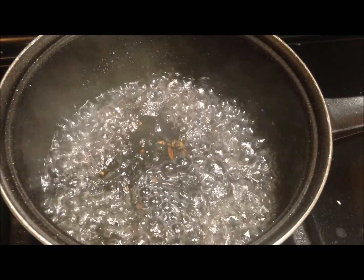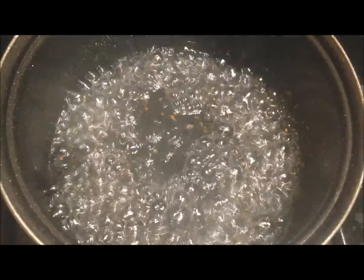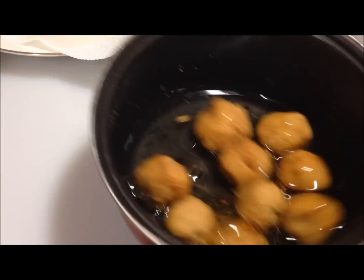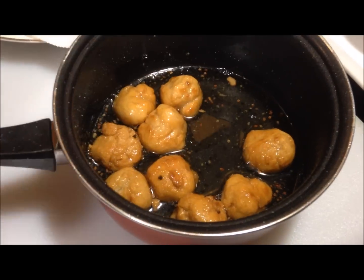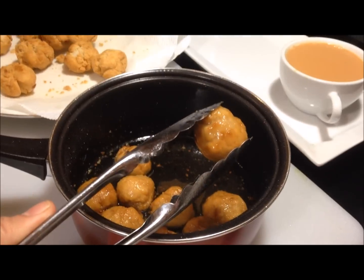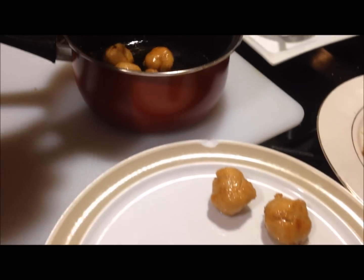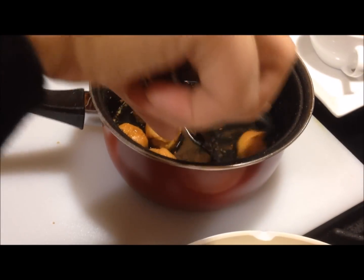Once they're a nice light golden brown and you're confident they're done on the inside, go ahead and drain them onto a paper towel. Your shira — the syrup — should be looking thick now, with about a half inch to one inch consistency. Once that's done and your mitai is done, while it's still hot, throw in the mitai balls making sure they're all getting covered with the syrup, kind of like glazed donuts. Make sure one by one that they're all getting covered.